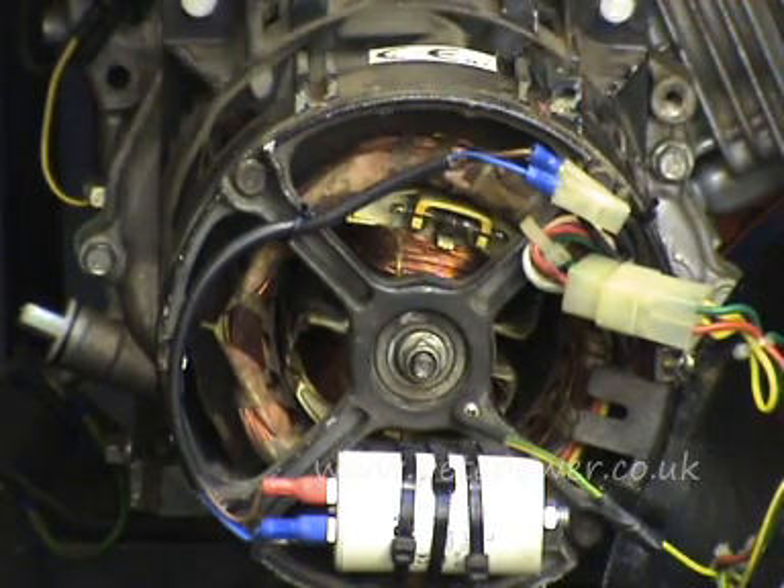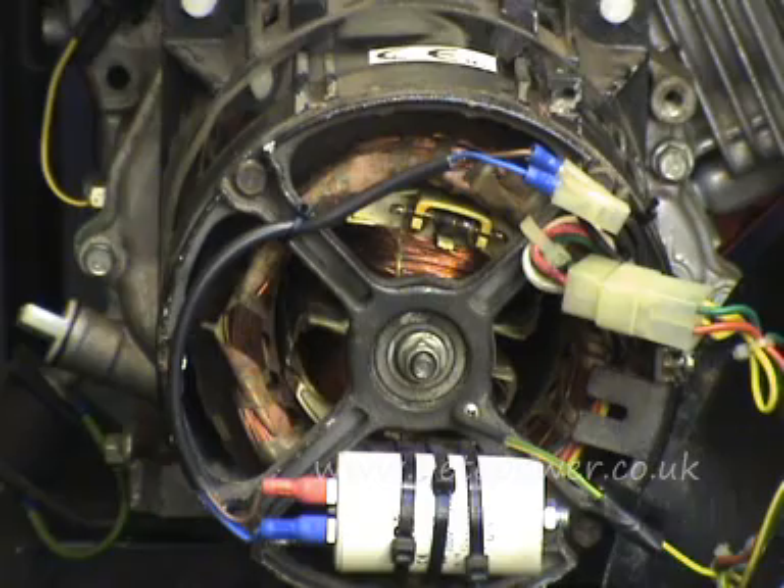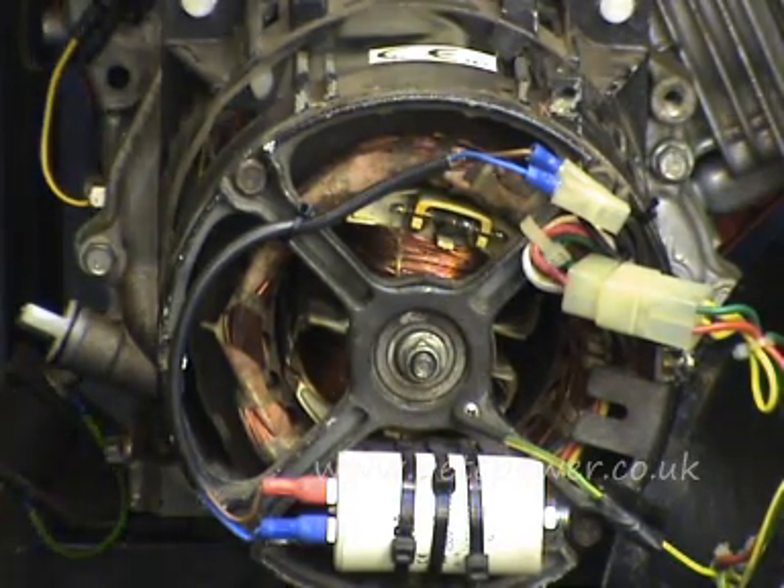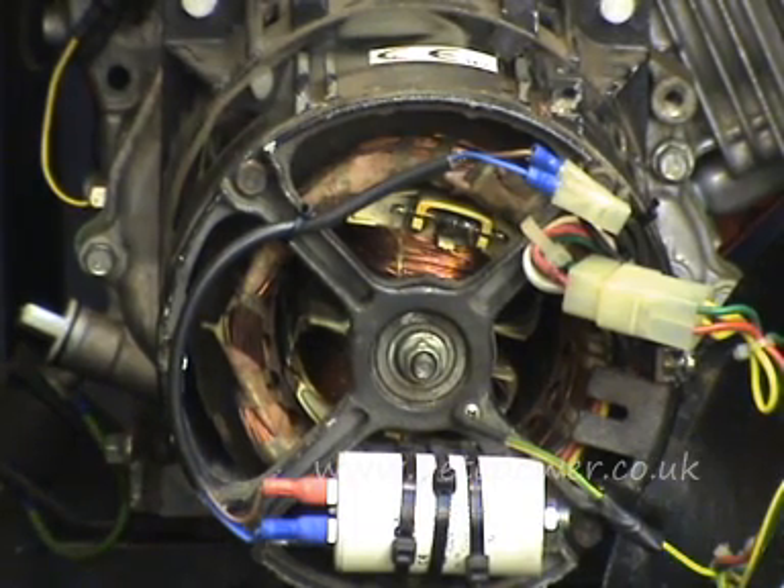That's probably pointing towards a faulty stator. But before any of that, before even taking the back off, what you need to do first is start the machine up and check you've got the right speed. The speed should be about 3100 RPM off-load, or if you're measuring via the output, about 52 Hz with no load.